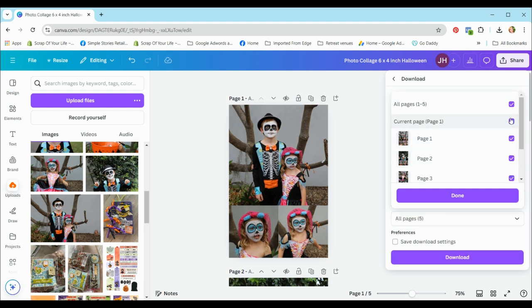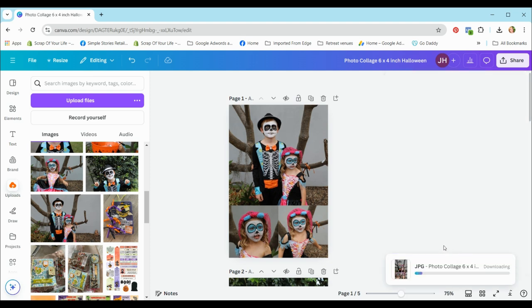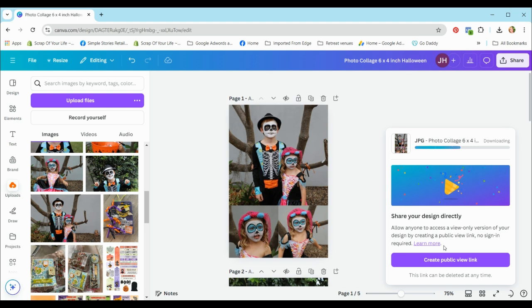When you select one image to download you'll get a normal JPEG on its own, but when you select multiple you'll get a zip file and you'll have to extract the photos from that zip file. Let's hit done and download — it's going to drop that zip file into my downloads. I'll do another video on how to extract photos from a zip file.